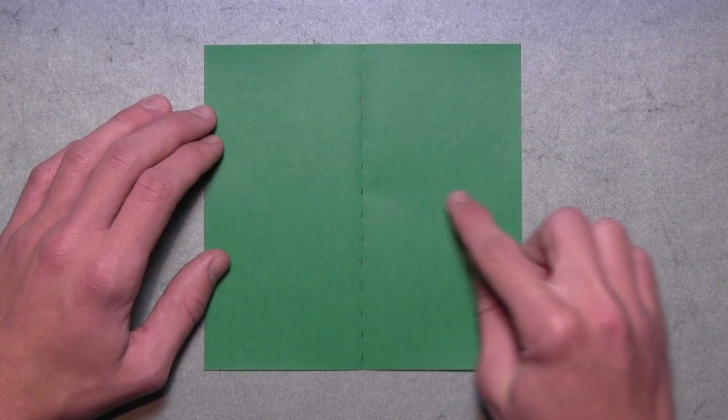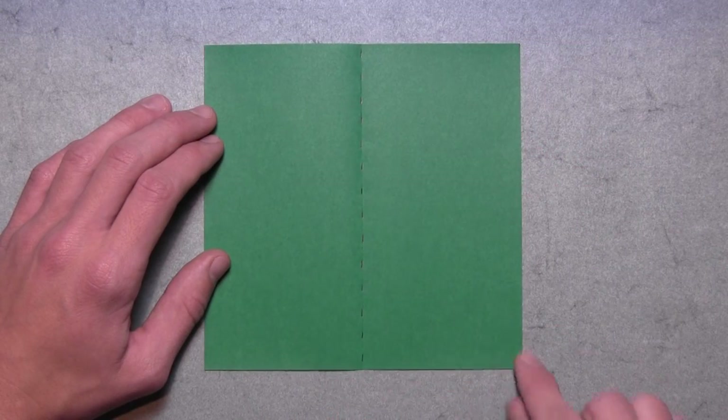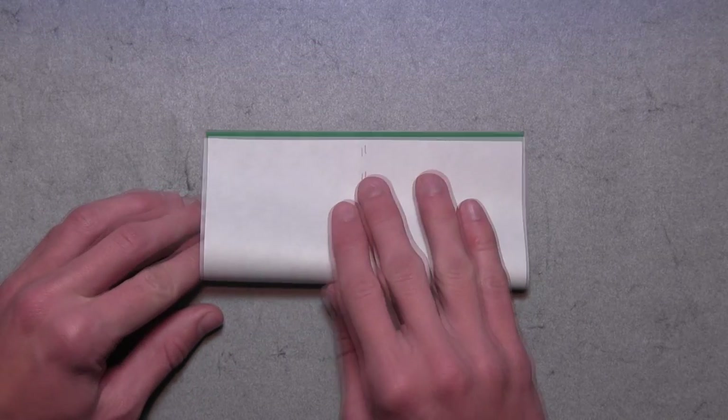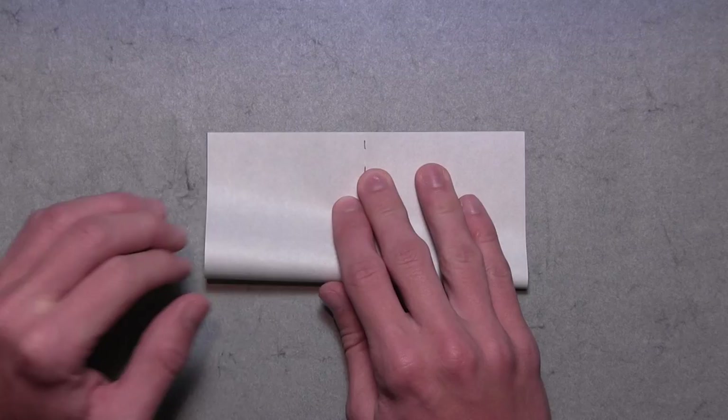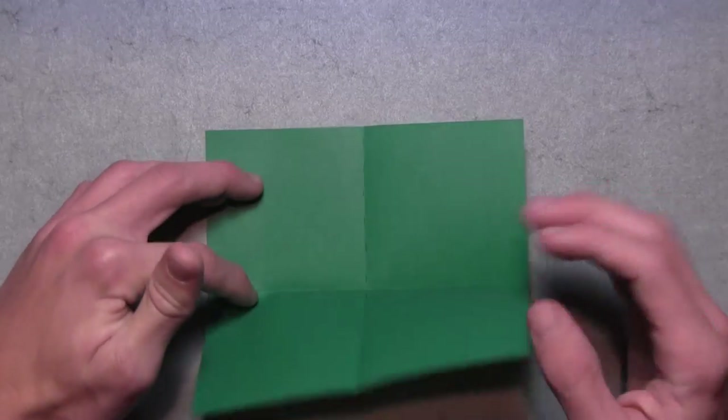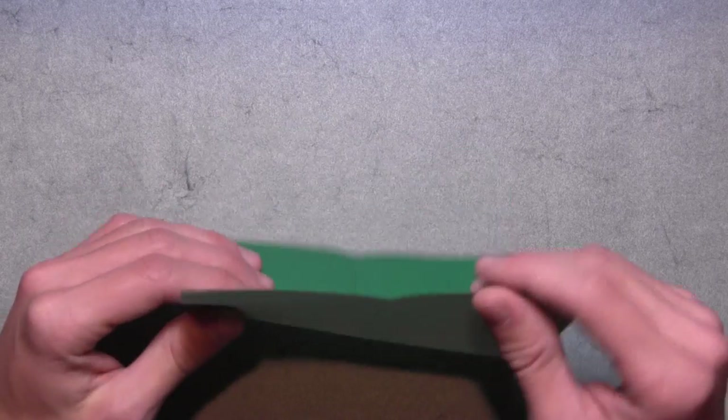Then we're going to fold in half horizontally. So take this bottom edge and fold it up to the top edge. Align the corners and the edges, then make your crease, then unfold. And turn the paper over to the white side.